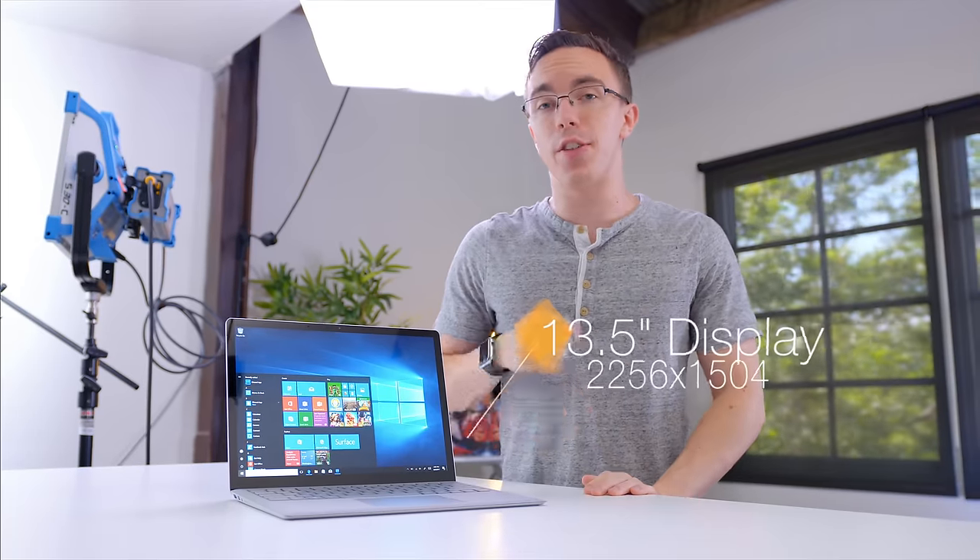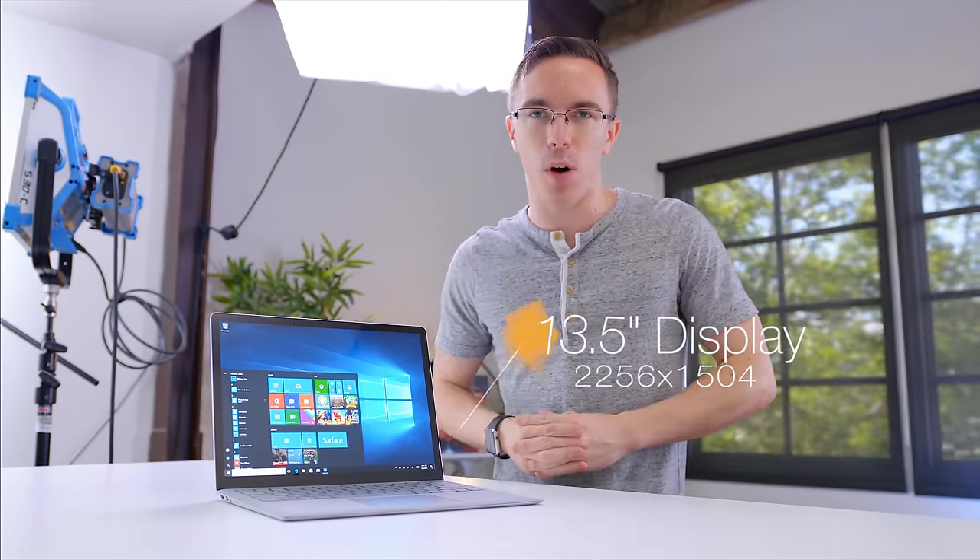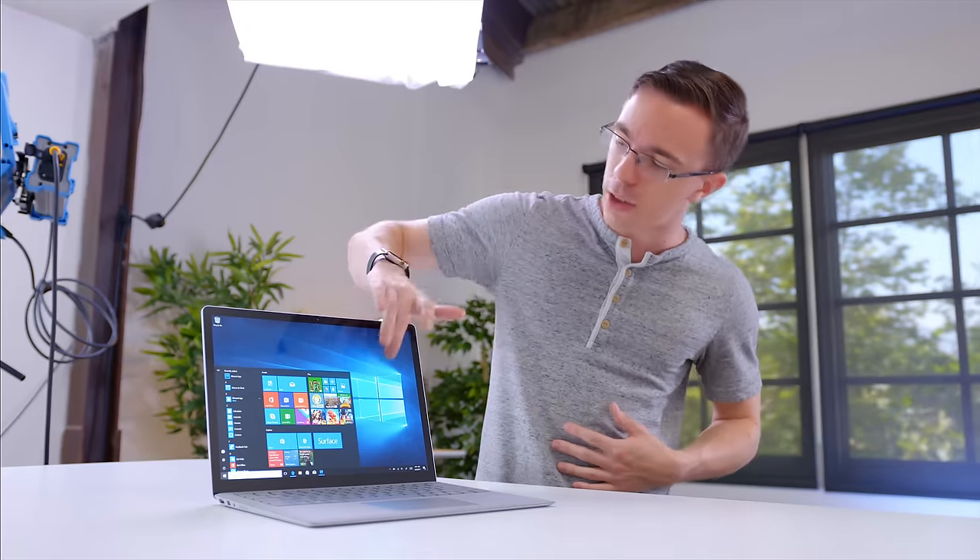This has a 13.5-inch display with a resolution of 2256 by 1504. What that means is it's actually a really nice display — not only is it sharp, it has really nice color, contrast, and viewing angles, and to top it all off, it's a touchscreen.